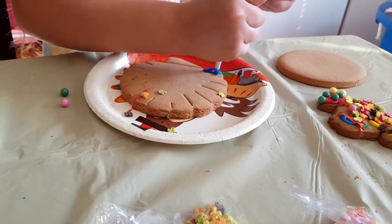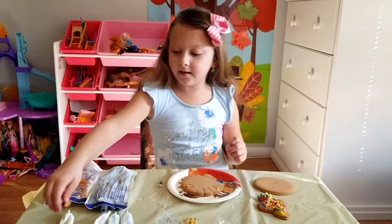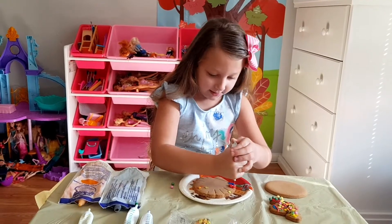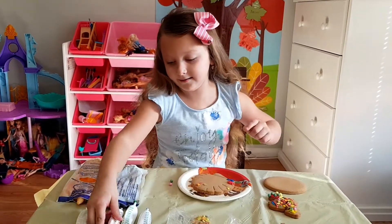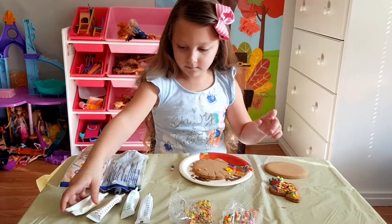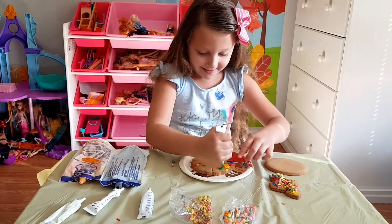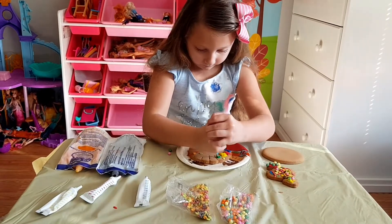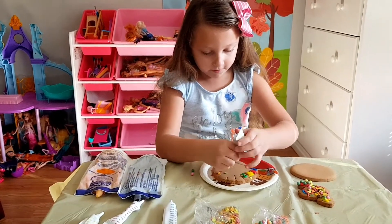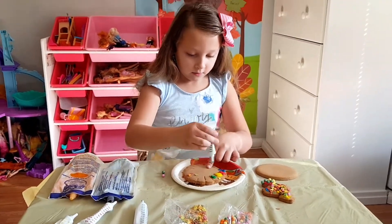They have colorful feathers, right? Mm-hmm. Boys are called Tom. And what is the girl? Hens. Hens, and the baby ones are poults. The red one tastes so sweet. I think he should have liked it. All green one. The green one isn't very good. Green is my favorite color. My favorite colors are purple — first purple lipstick. All this is taking forever and forever. Go ahead and put on your sprinkles before they dry. Oh yeah, let me see.